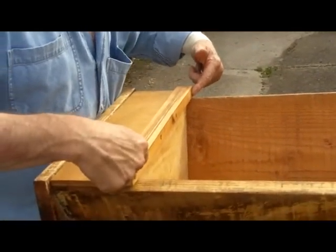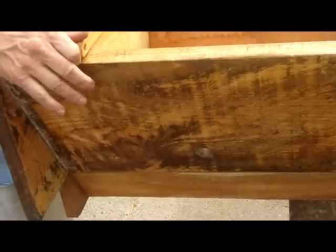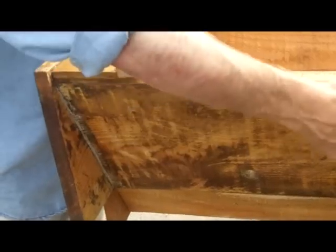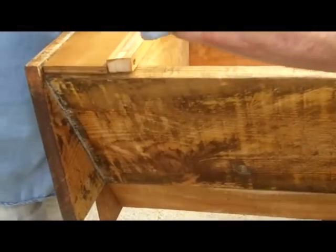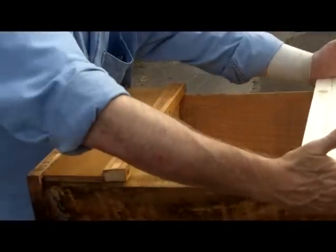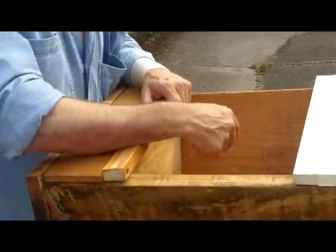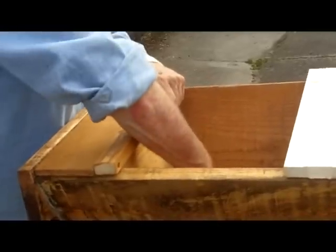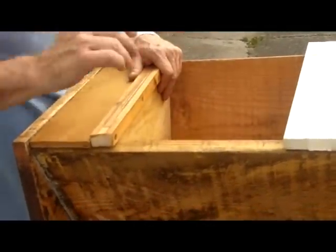This is where the entrance hole is on this particular hive. It doesn't really matter where the entrance is — it could be a central entrance or towards the end. Top bars start from here and work that way, so the brood areas are mostly going to be towards this end of the hive, and that's where the bees will be able to get through into the feed area, take their food, and go back and store it wherever they need it.